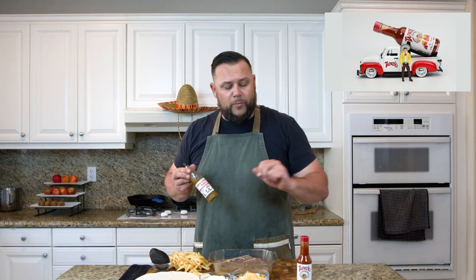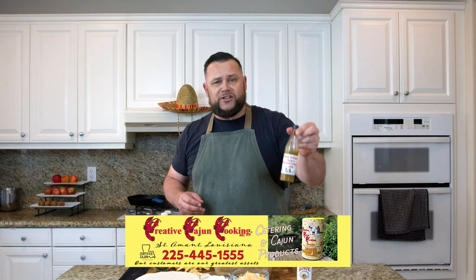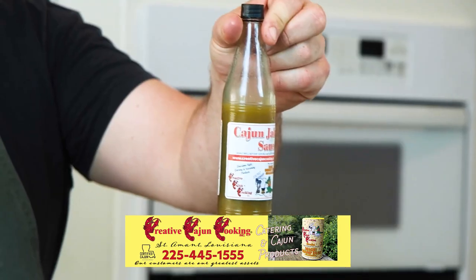We also have here to finish this off a couple of my favorite chili sauces — Tapatio, which you can get mostly worldwide, a phenomenal Mexican sauce. Another one is Cholula. And then of course our amazing Cajun jalapeño sauce from the amazing people at Creative Cajun Seasonings — you can get the link below for a discount on that product.